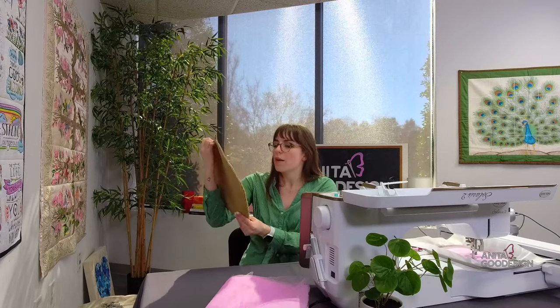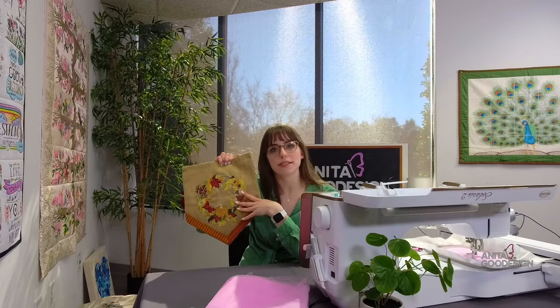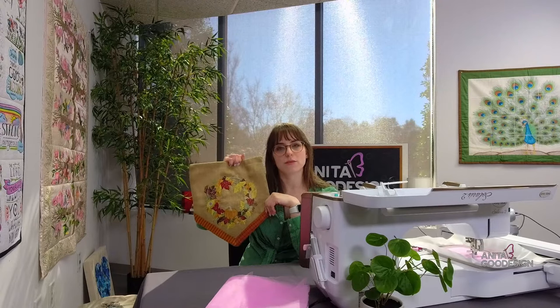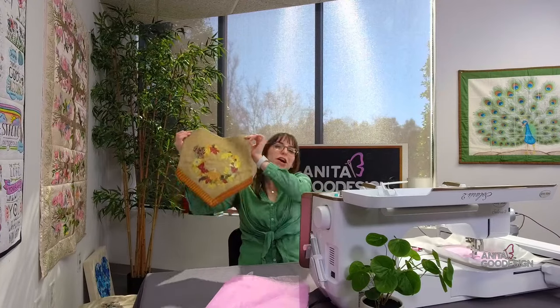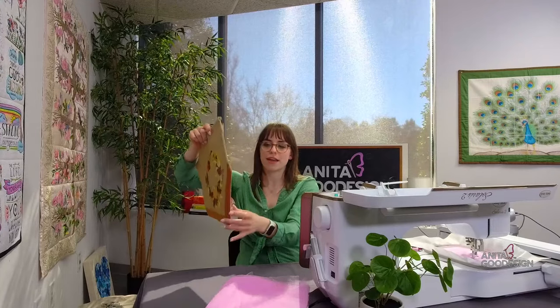Another great seasonal one is 'Wreaths for All Seasons.' I double-checked on the website — it is a standard embroidery collection, but the stitching is much more filled in, making these beautiful wreaths based on whatever season you choose. We made a garden flag with this fall one. We used this sparkly burlap material — we created a channel, flipped and turned the shape into a pennant, then ran the fall embroidery.